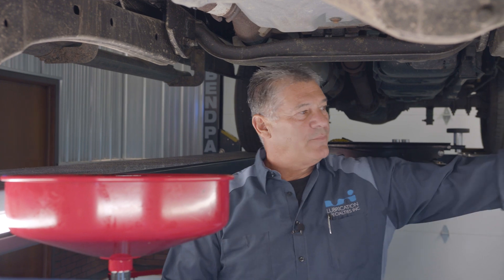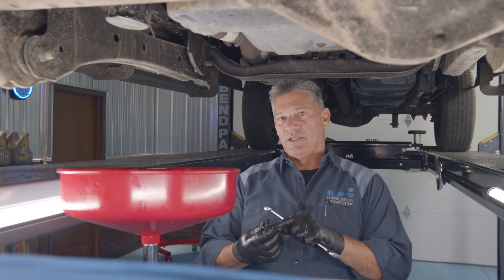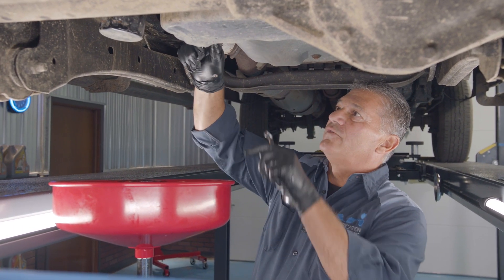We're ready to go back in with the drain plug. Be sure to check and make sure that your o-ring is still in place, or if it has a copper gasket, make sure it's there before you put it back in place so we don't have any future leaks.